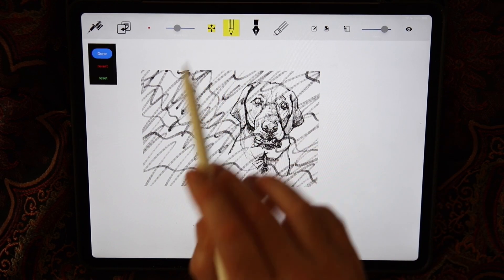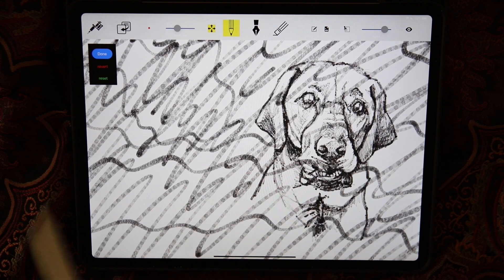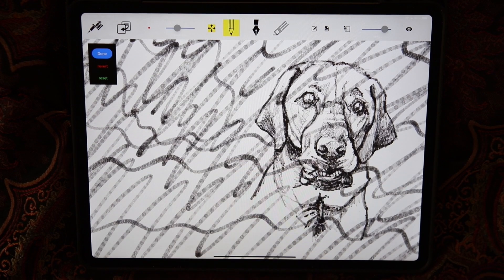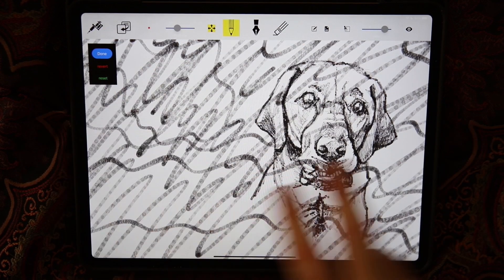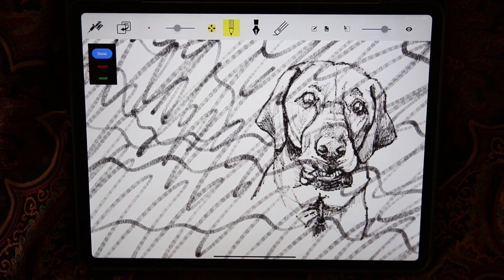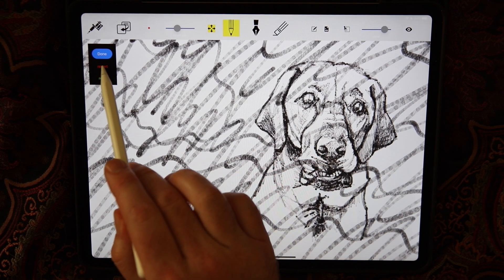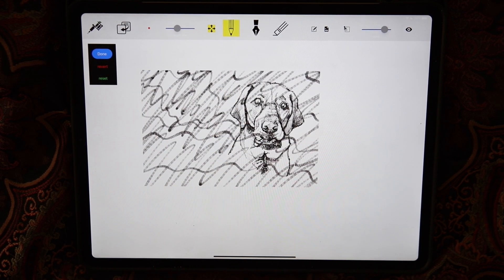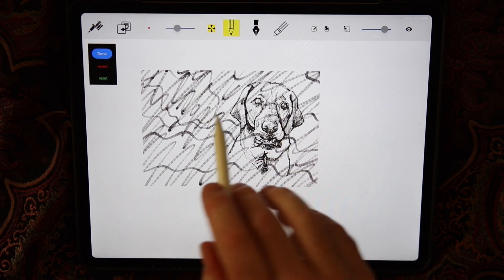Let's go ahead and reset that. The reset button just resets it to fill the screen — it brings that layer back to its default position. Revert takes it back to where it was when you started repositioning it.